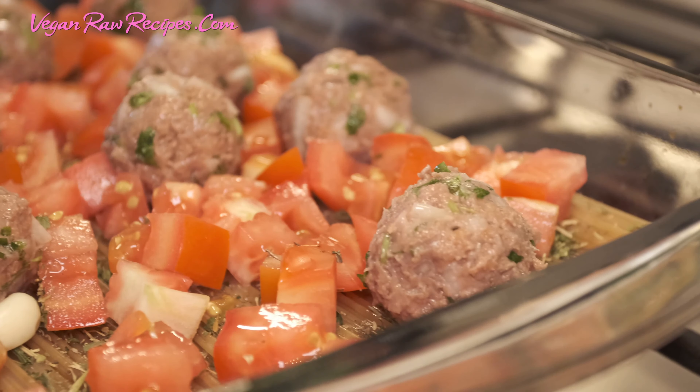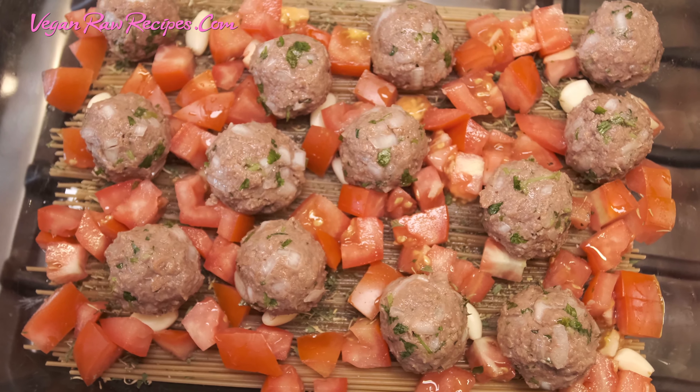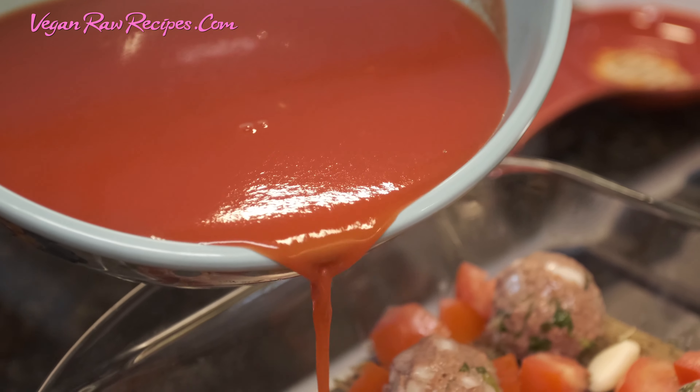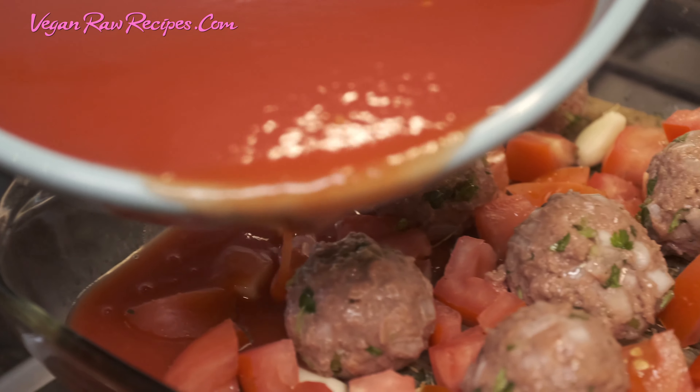Let's get started. I just mixed it a little bit and now I'm ready to pour on top, or maybe just on the sides.